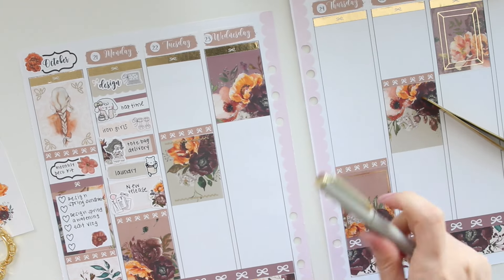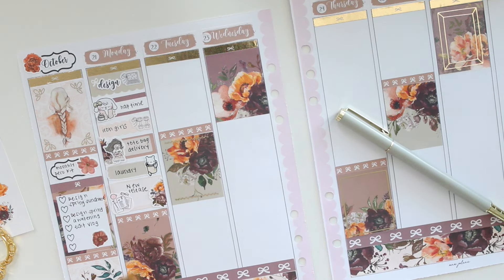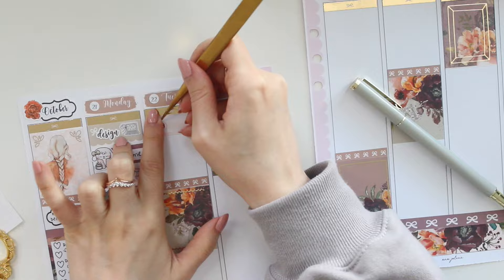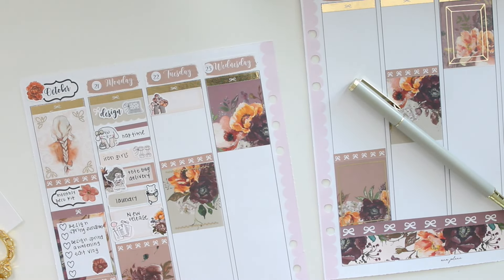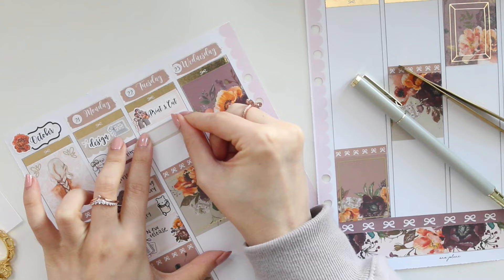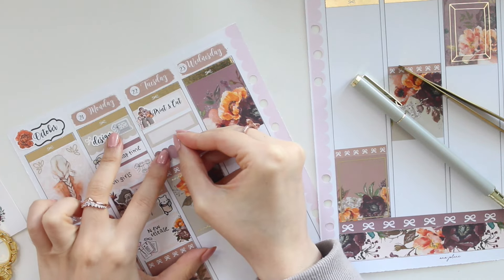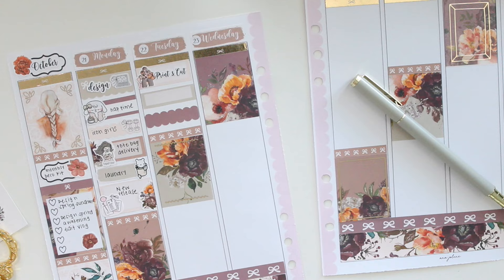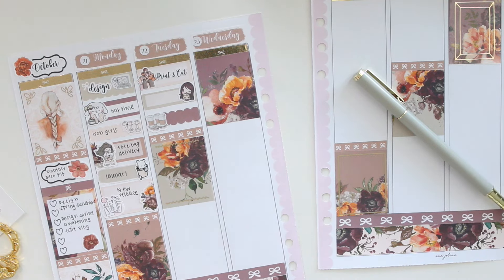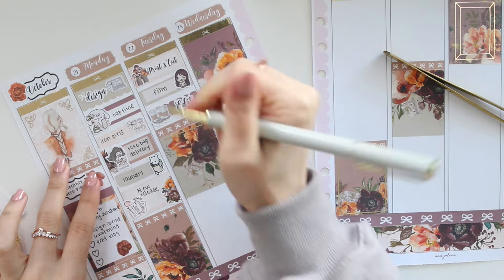Tuesday had no events. I did some printing and cutting — these stickers are from Papershire, they have a fall theme so they're perfect for this time of year. This print and cut sticker is from my shop. I'm also going to mark in film and editing up in this section. For filming I'm using a boba sticker from Paper Echoes, and for editing I'm using a sticker from Paper Crown Planner — the edit script is from my shop.